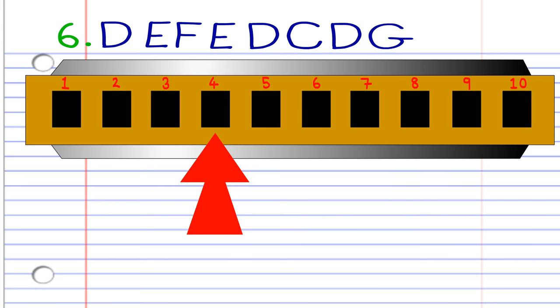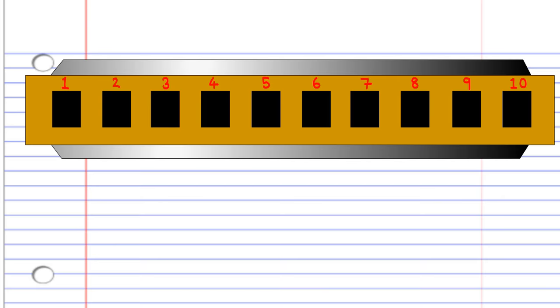Once again, phrase seven is exactly the same as phrase one, and phrase eight is exactly the same as phrase four. So now try and play all of the phrases together.